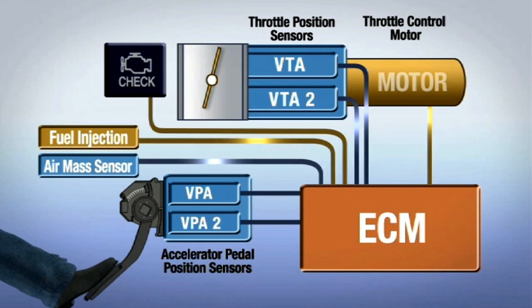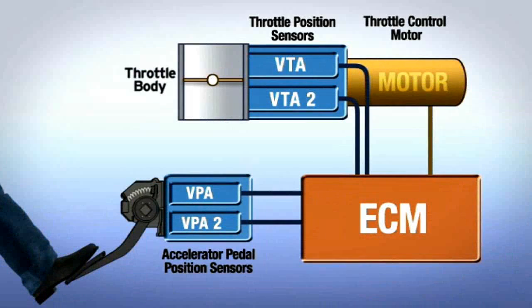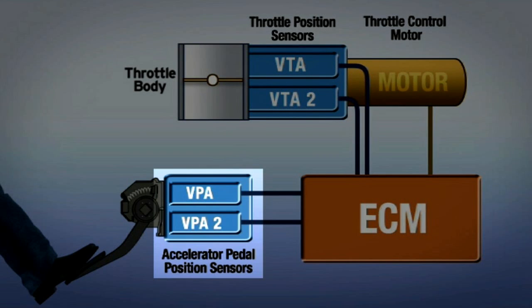This video highlights the operation of the Lexus electronic throttle control system. An electronic throttle control system is comprised of the following components. Accelerator position sensors: two sensors measure the position of the accelerator pedal under the driver's foot.